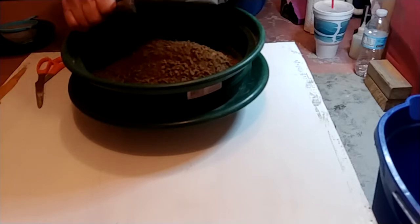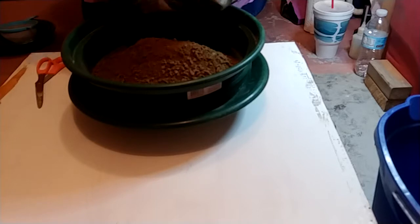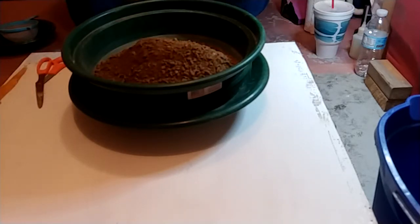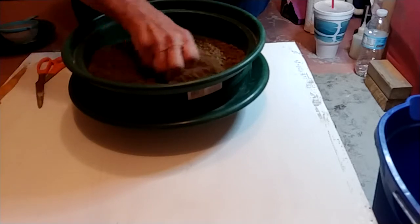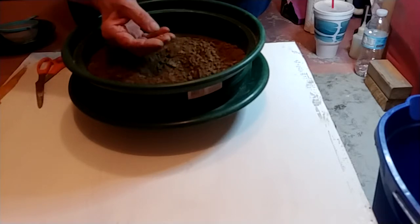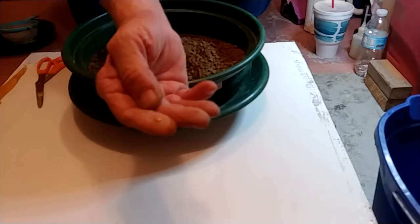That's some good dirt. I'll turn it inside out here to make sure I don't lose anything, make sure nothing's sticking inside the bag down in the corners. I think I got it all. Let's get this classified and see what we got. Oh yeah, there's a nice little picker already! Yeah, a nice little picker — I'll see it when I pan it out.